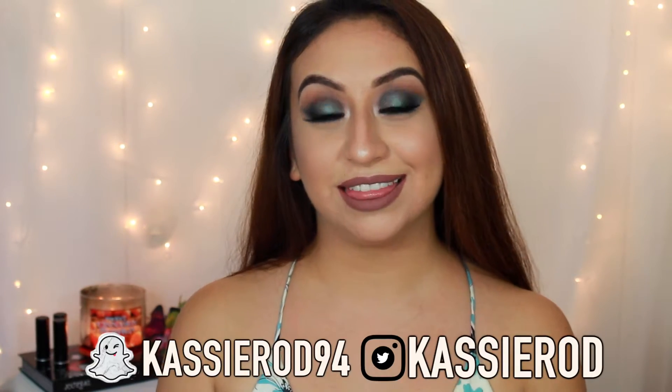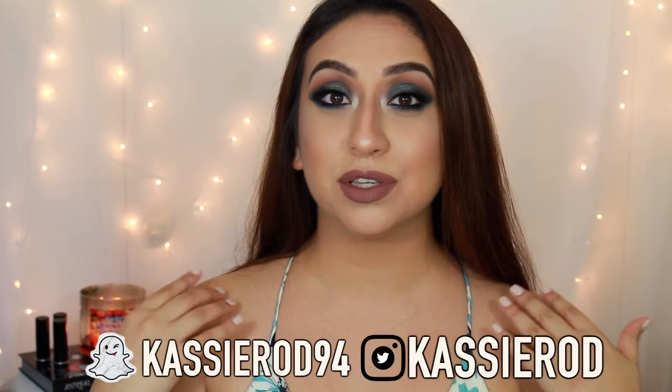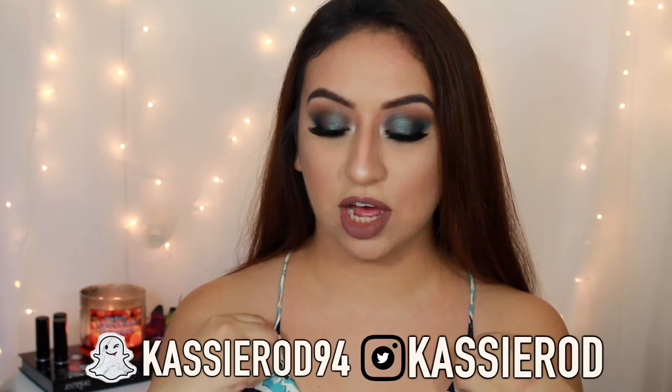Hey guys, welcome back to my channel, and if you are new, welcome! Today I'm going to be showing you how to get this makeup look that I'm wearing. I was super inspired by this blue crop top I'm wearing right now. I love playing with color and incorporating it on my channel, so I really hope you guys enjoy this look. Don't forget to subscribe, and if you'd like to see how to get this look, keep on watching.